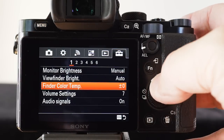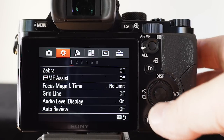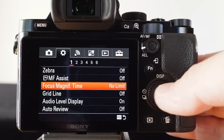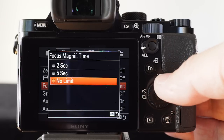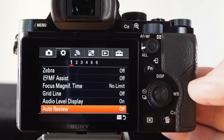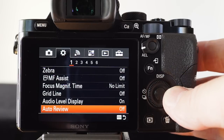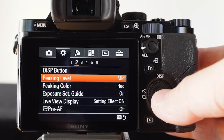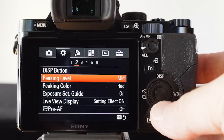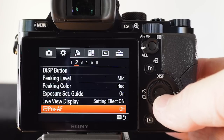We'll move up to the top menu and come over to the gear menu — the custom settings. You'll see I've got MF assist switched to off. The focus magnifier time I prefer to use no limit, rather than having to find focus in a set amount of time. I also typically have auto review switched off — if I don't want to review every picture I've taken, I can always press the review button later. You can see I've got my peaking level set to mid — sometimes I'll switch it to high or low depending on what I'm doing. My favorite peaking color is red, and I've got pre-AF switched off.